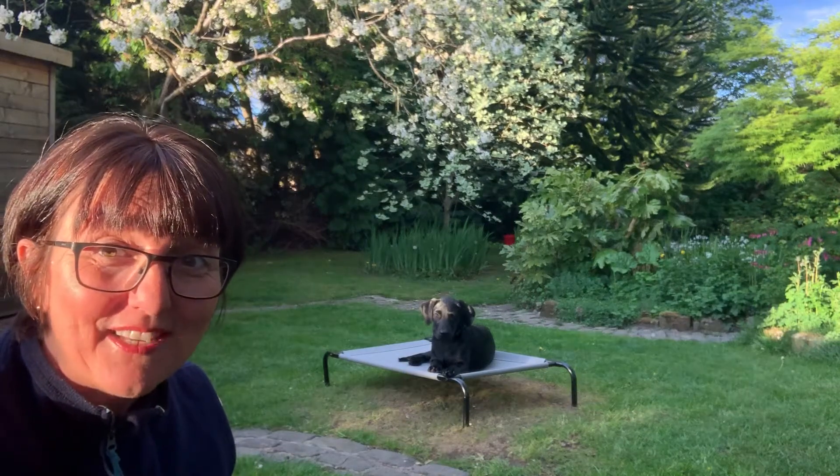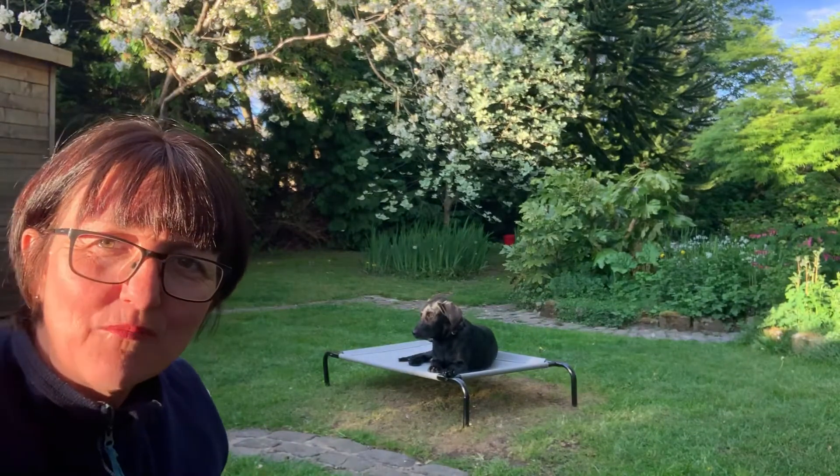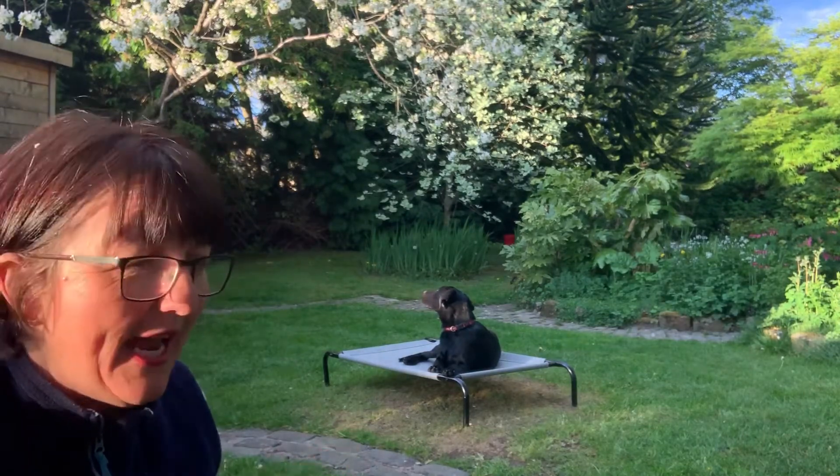Hi, welcome to day 36 of Stay at Home with Stanley. Today I'm going to show you a couple of exercises I'm trying to do with Stanley to get him to stay still on an area.